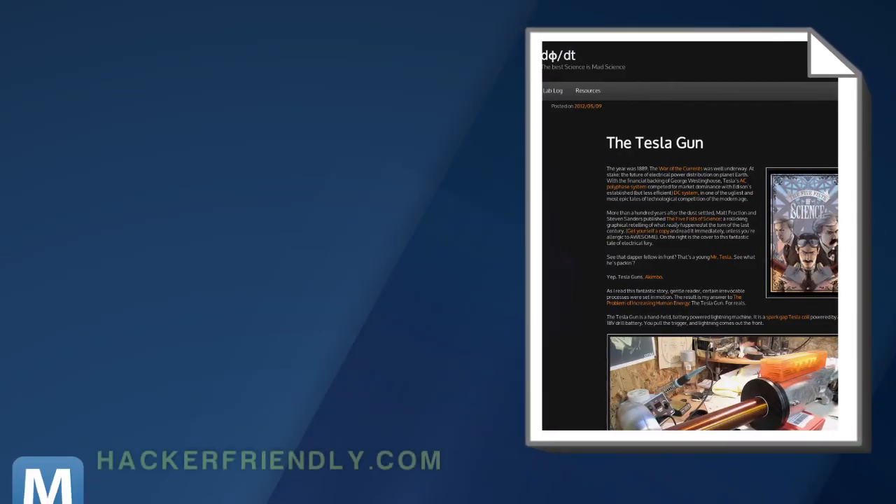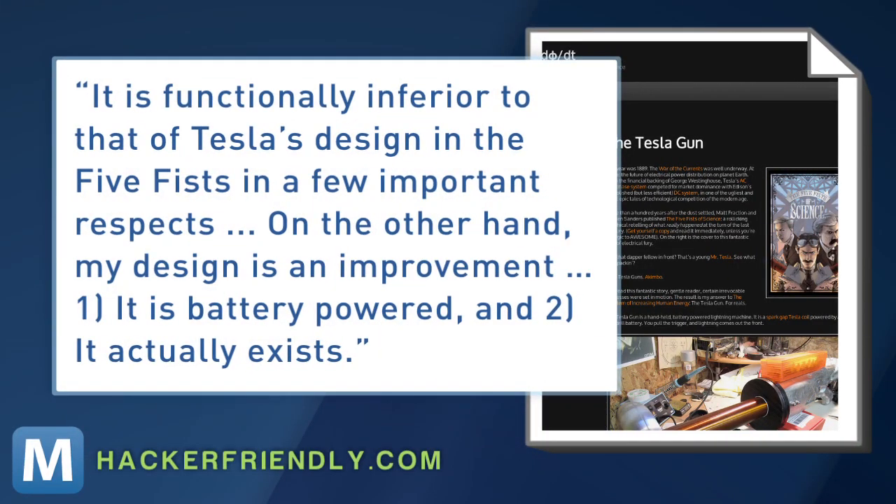He says: "It is functionally inferior to that of Tesla's design in the Five Fists in a few important respects. On the other hand, my design is an improvement. One, it is battery-powered, and two, it actually exists."